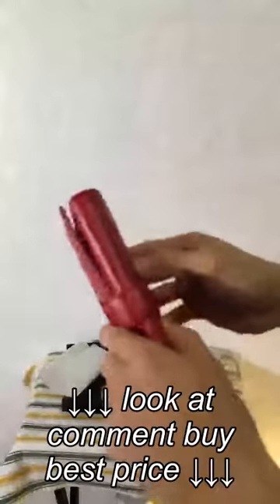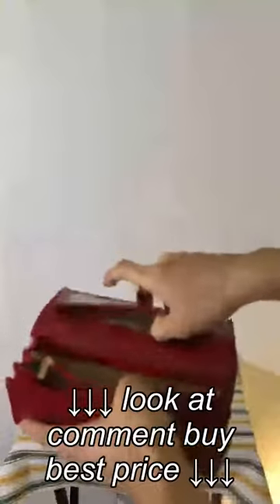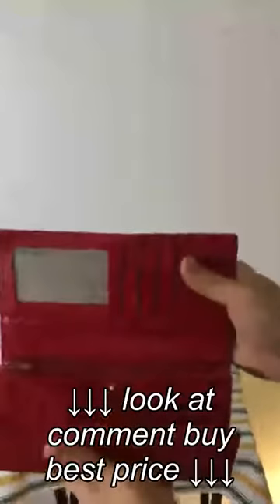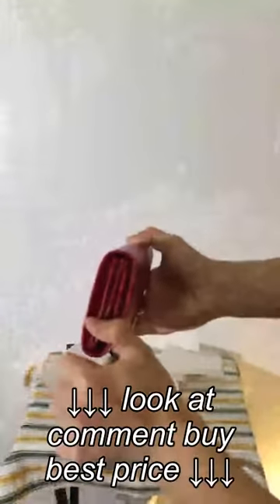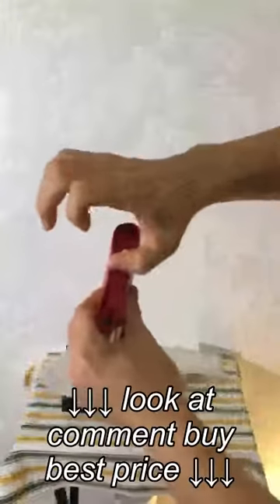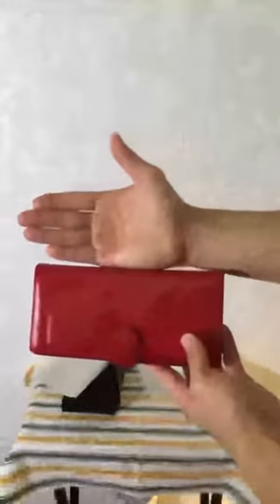Something else worth mentioning is the quick and easy access of your main compartment. You open up the tab right here and you have access to your cash as needed right away. And here's your secondary accessing compartment. Thickness-wise, I want to say it's about an inch thick right now with nothing in there, going down to maybe three-quarters of an inch length-wide.